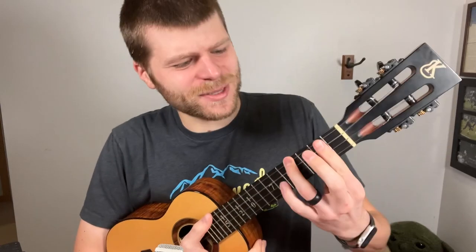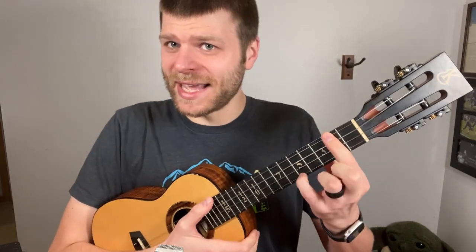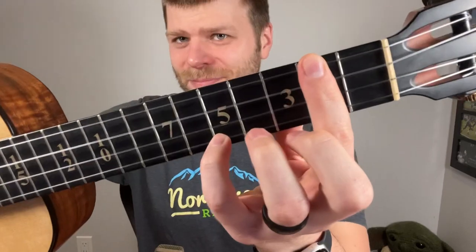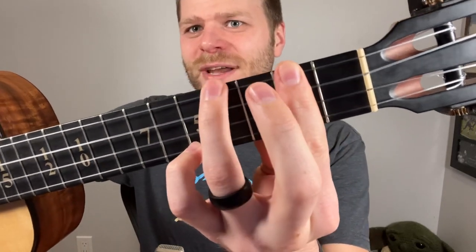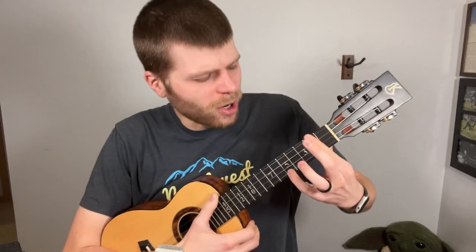So that chord looks something like this. It's a bit of a beast, right? I've actually gotten this question a lot with this chord and others like it. What usually happens is something like this — they'll take their index finger, bar it across the second fret, and then take their pinky and put it on the fifth fret of the A string, and then cross that ring finger over to the fourth fret of the G string.